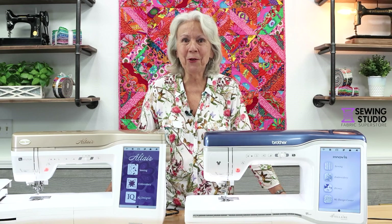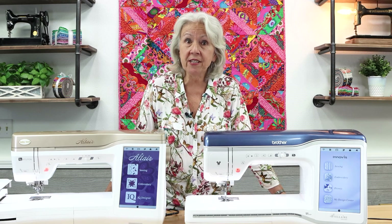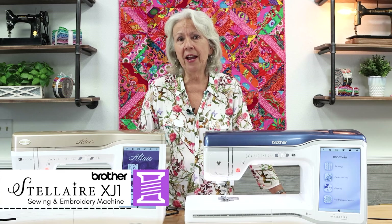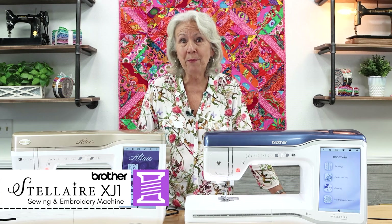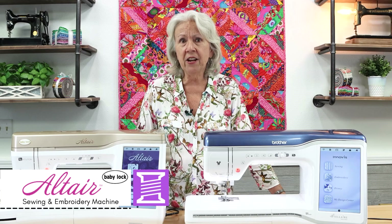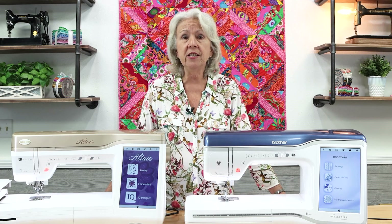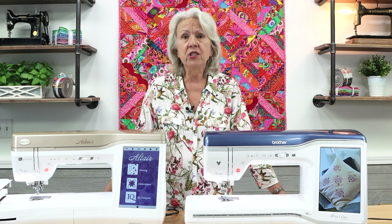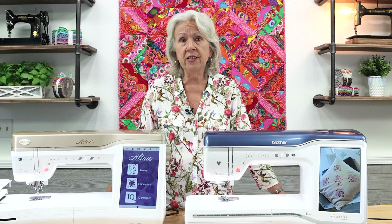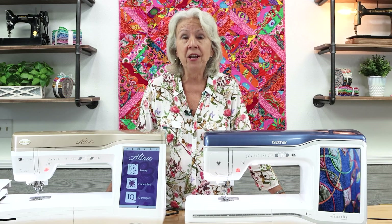Hi everyone, I'm Pat from the Sewing Studio Fabric Superstore and today I'm going to instruct you on the sewing side of your brand new Brother Stellair XJ1 Sewing and Embroidery Machine. This video also applies to the Baby Lock Altair. I'll cover the sewing accessories, how to customize your sewing settings, the sewing features, and other important points to get you sewing in no time.